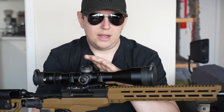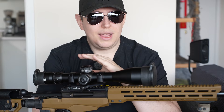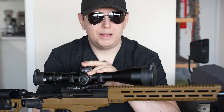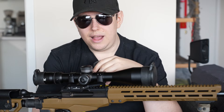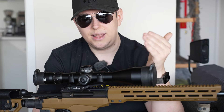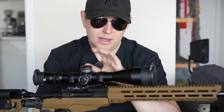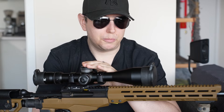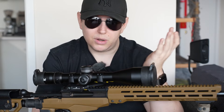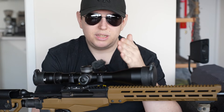Another key choice is first focal plane versus second focal plane. Second focal plane is often cheaper; first focal plane is a bit more expensive. With first focal plane, the reticle gets bigger as you zoom in because it keeps its size relative to the target. Second focal plane doesn't do that. This Venom 5-25x56 here is a first focal plane scope. On my rimfire Ruger 10-22 I have a little second focal plane 2-7x42, and it works great. It's not that one is better - it really depends on your use case.